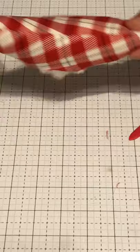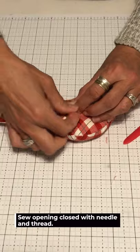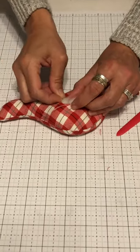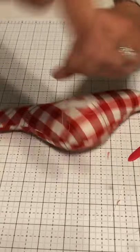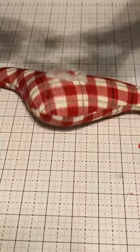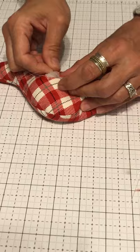Now that the bird is stuffed, we're going to sew up the side. I have a double-threaded needle — two strands knotted. It's going to catch around the tail if you're not careful. Just go back and forth to close it up.